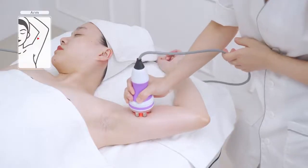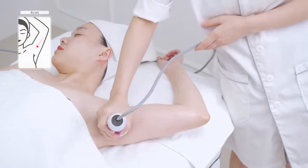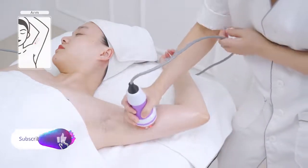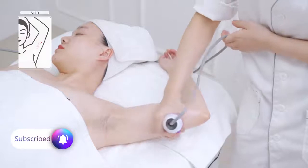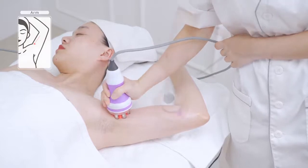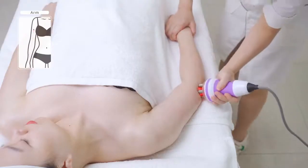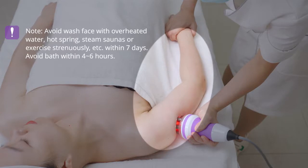Lay the inner arm flat-wise and push three channels on the upper arm to the armpit three times. Move the device in annular motion. Trace three channels on the upper arm to the armpit three times.